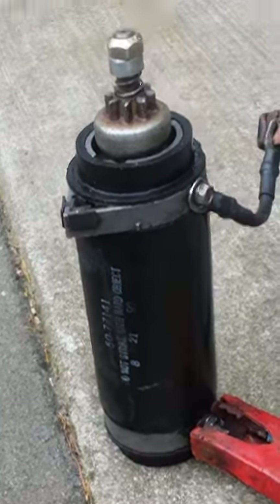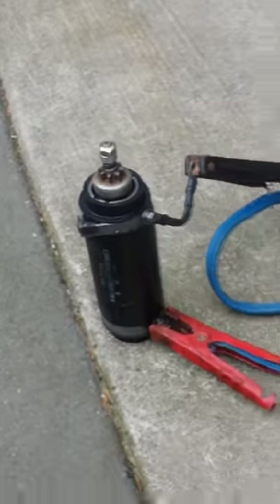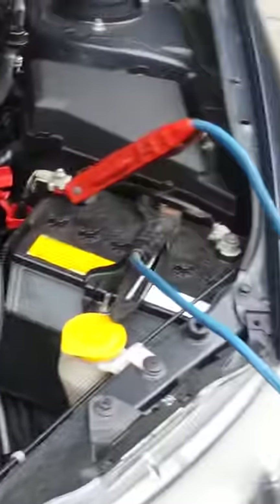So this is how you test a starter. I'm going to connect it from my battery cables to my car battery.